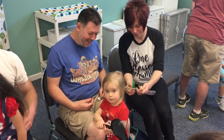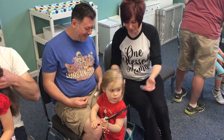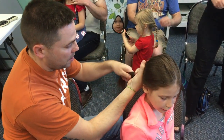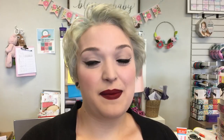Especially in this area we have a lot of military families and dads who are gone a lot. And so it kind of always falls on the mom to do the hair and to get the kids ready for school every day. It's something maybe they haven't gone through because their hair is short, and so they don't really know how to make everything look smooth and nice and put together.